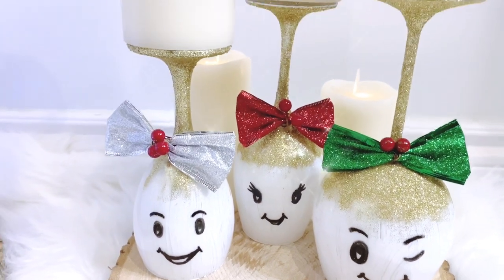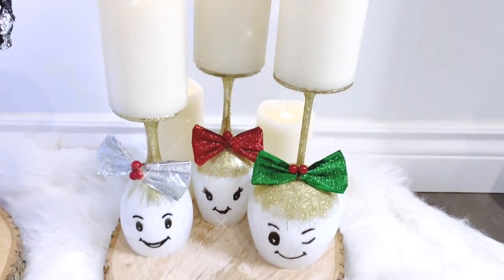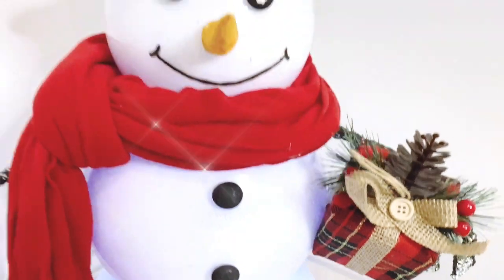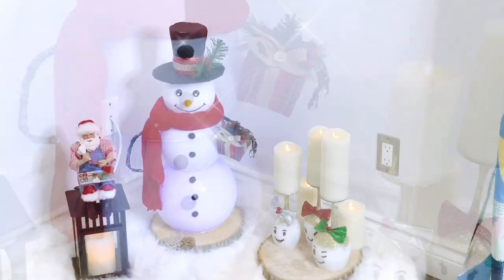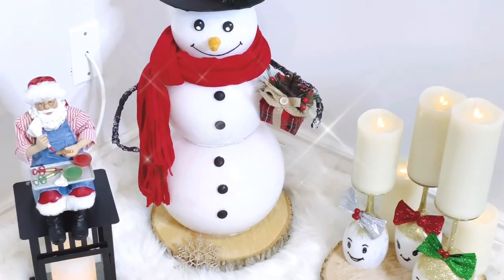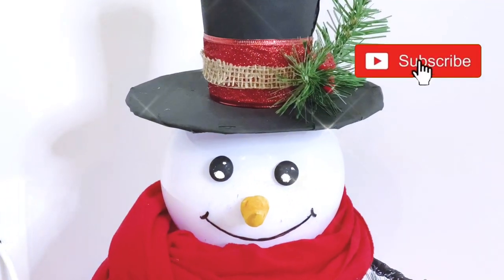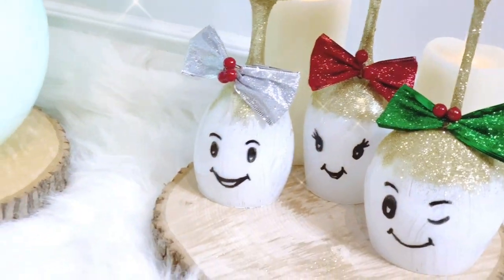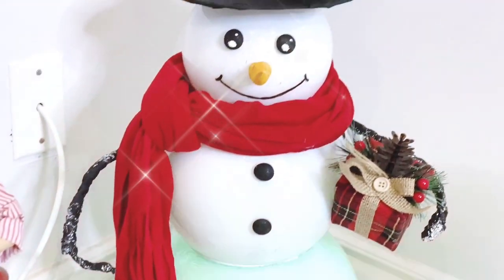That sums it up today for our Dollar Tree Christmas decorations on how to make a glass lighted snowman. Please let me know in the comment section if this is something you would like to try. Don't forget to hit the like button if you enjoyed this DIY, and subscribe and turn on the notification bell so you don't miss a thing. Always remember to be your fun self no matter what life throws at you — thank you for watching and stay safe!